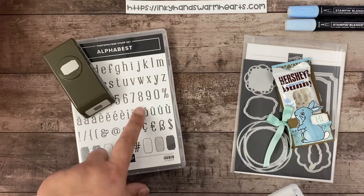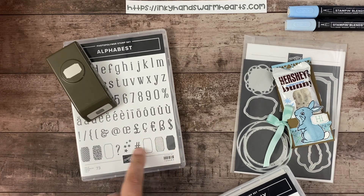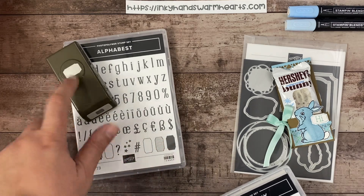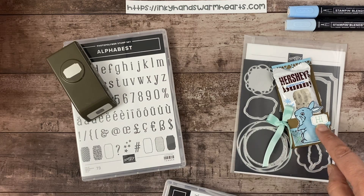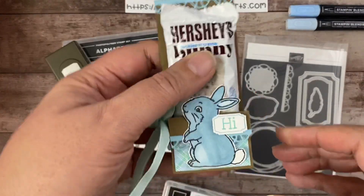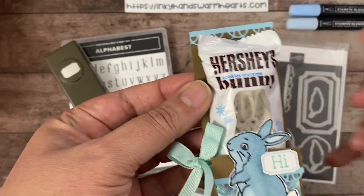I've paired it with the Alphabet stamp set, which I absolutely love — these letters are amazing. These really cool pieces here are what I've used on the little 'hi' on the bunny. This is a perfect little treat, and we're using the Hershey's chocolate bunnies.